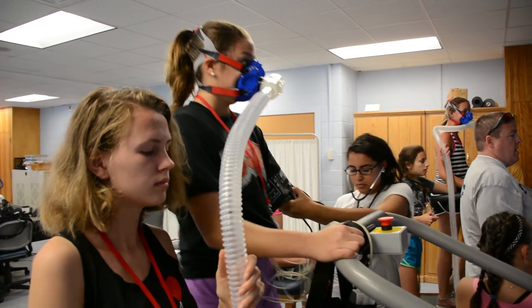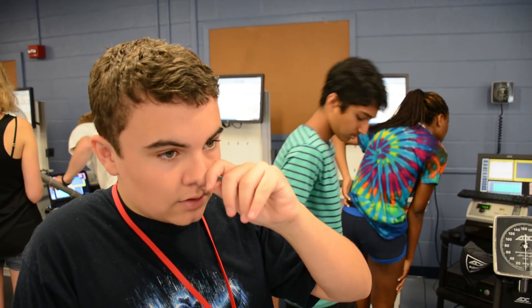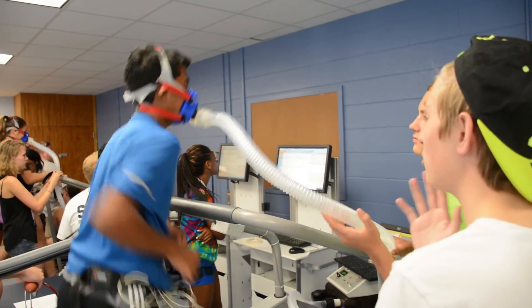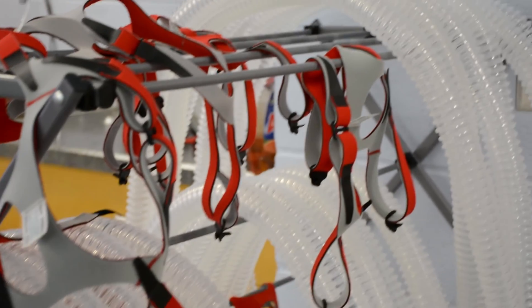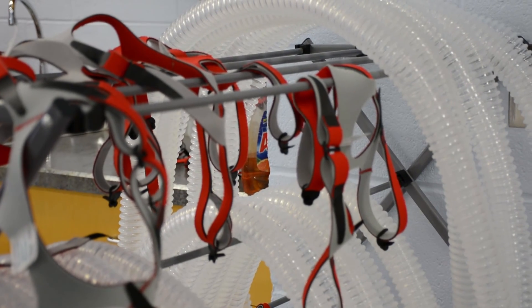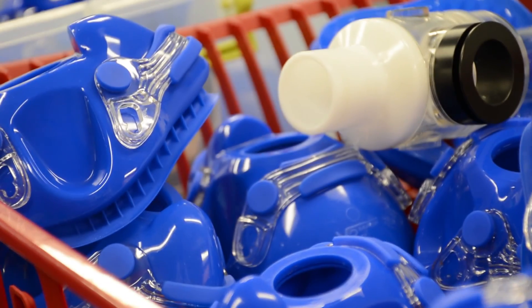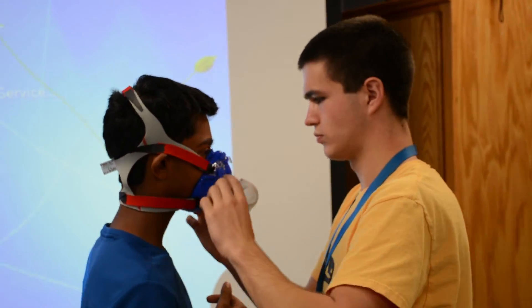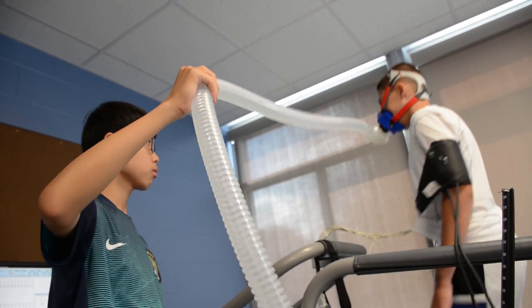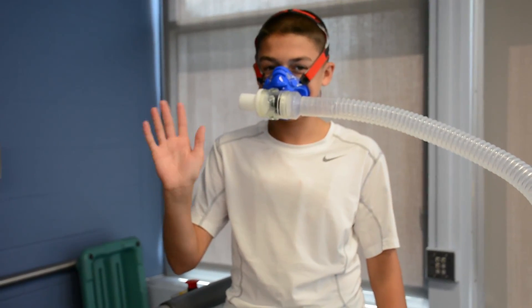The normal resting blood pressure is 120 over 80, so he was about 24 points over on the systolic, and his diastolic actually went from 80 down to 70 — he's just really exercising and moving a lot. The masks are Hans Rudolph one-way valves. They breathe in through one side of the mask, and when they exhale it closes a valve so air is forced out through the tube to the machines. We measure the amount of oxygen in the expired air, compare it to the oxygen in ambient air, and calculate how much oxygen was consumed.